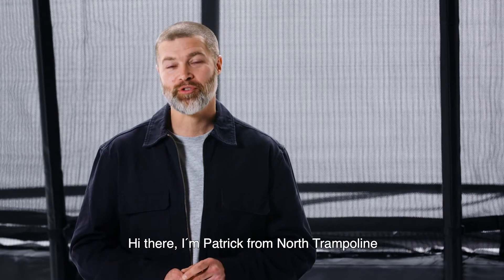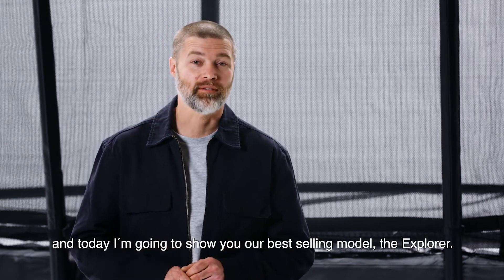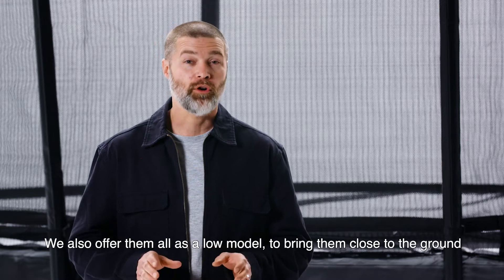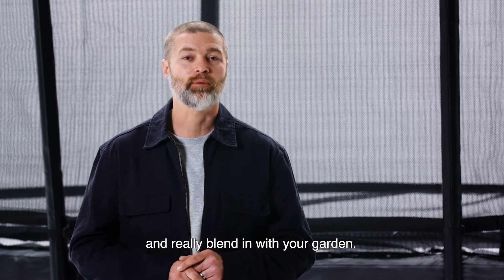Hi there, I'm Patrick from North Trampoline and today I'm going to show you our best-selling model, the Explorer. Explorer comes in three different styles: a round, rectangular, and top-selling oval shape. We also offer them all as a low model to bring them close to the ground and really blend in with your garden.